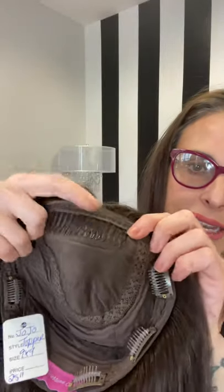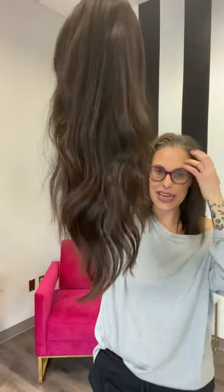This one happens to be a 9 by 9, and this is Jojo. This is Brazilian texture hair, and typically they come with a comb up front and then clips all around, a very thin hairline, and a really realistic silk top. Jojo is 25 inches — super long, super pretty. She's a medium to dark chocolate brown at the roots going into a lighter golden brown, a very subtle ombre.